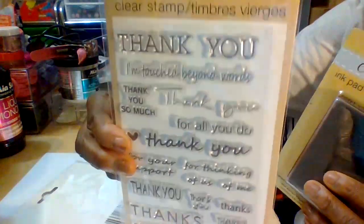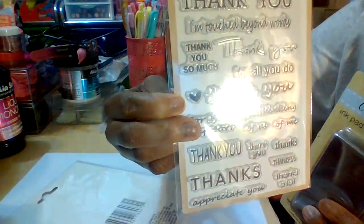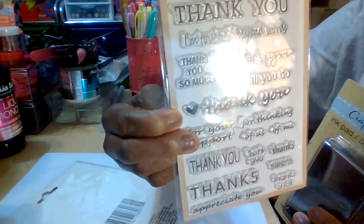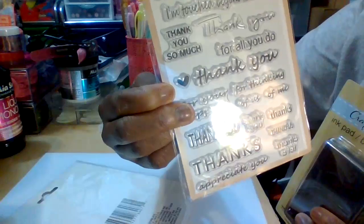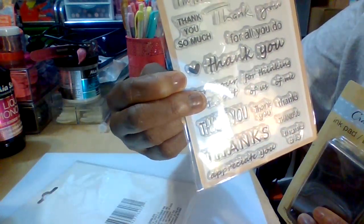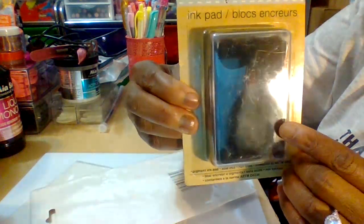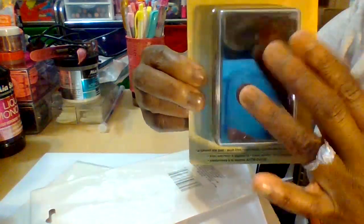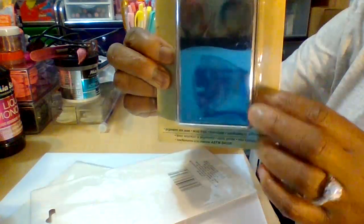There's also a stamp that says 'Thank you for all you do,' 'I'm touched by your words,' 'thank you,' 'thankful,' 'thanks a lot,' and 'appreciate you.' The ink pad is black and it comes with a protector so that your ink will not dry out on you. We're going to demonstrate that right now.